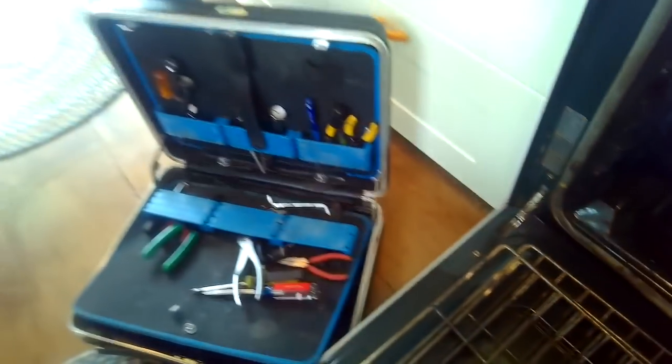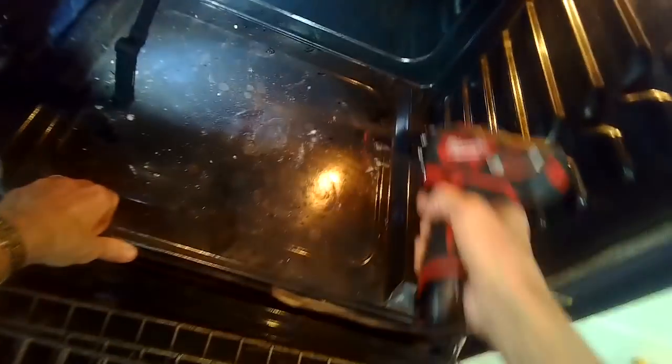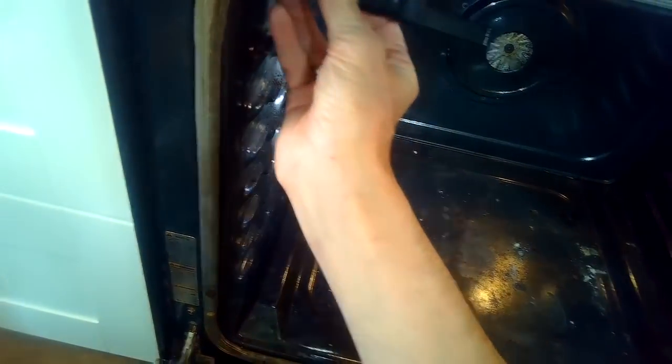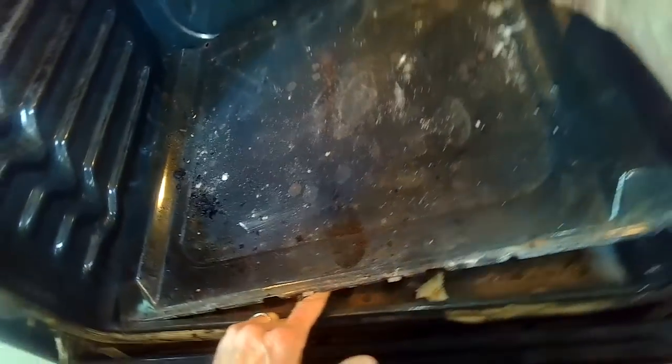I've got the racks removed. I'll take a quarter-inch driver and remove two quarter-inch screws in the back — sometimes these are standard head screws. These were a hex quarter-inch, so I just pull them out. Then you pull up on the back of the bottom plate and lift it out at about 45 degrees, grabbing these vents, pulling up in the back, and the front lip slides out of the frame.